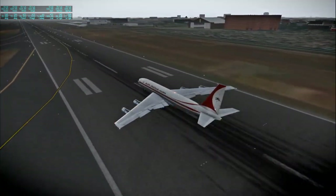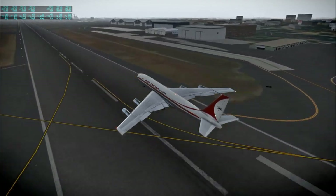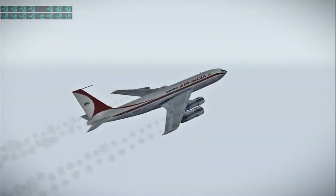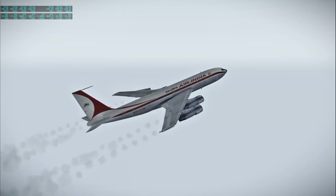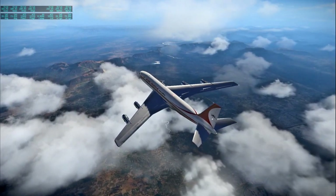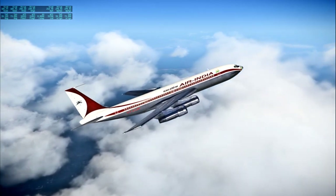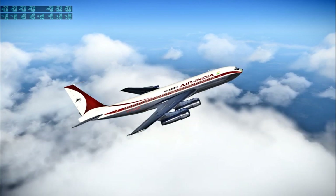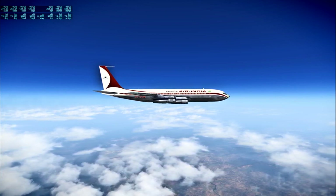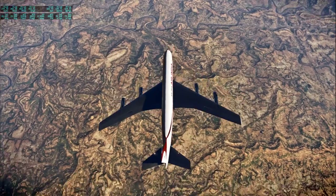Next up, very much an appropriate plane for this flight — an Air India Boeing 707-320, by Michael Wilson. This was payware, part of the same package as the DC-8, and again I don't think it's available any longer. The 707 is a marvelous plane. This is Mumbai to Jaipur, the 40th flight and the last of this video — 490 nautical miles, an hour and 24 minutes. Overall, flights 21 through 40 covered 6,234 nautical miles in 25 hours and 20 minutes at an average speed of 246 knots.